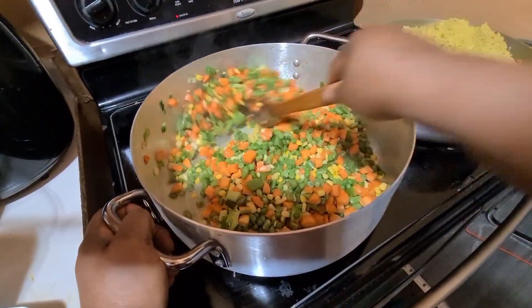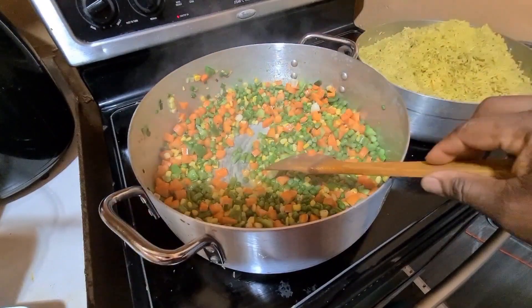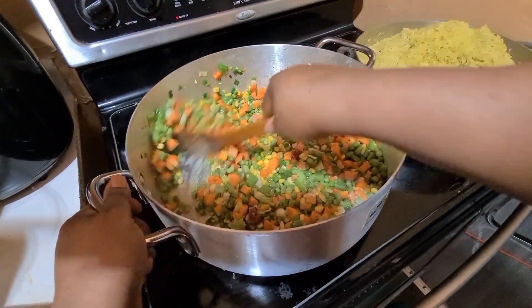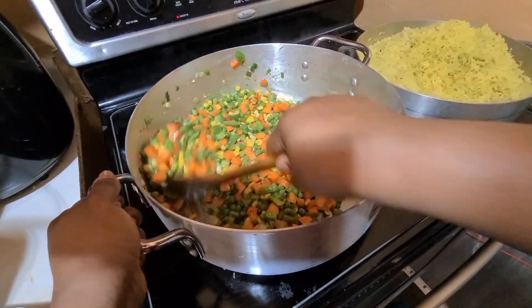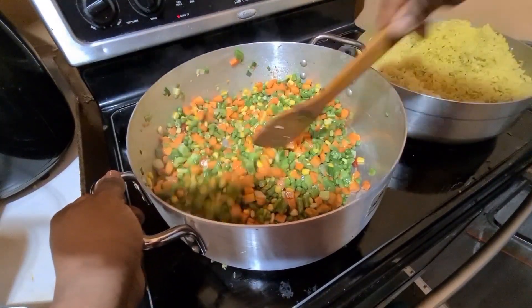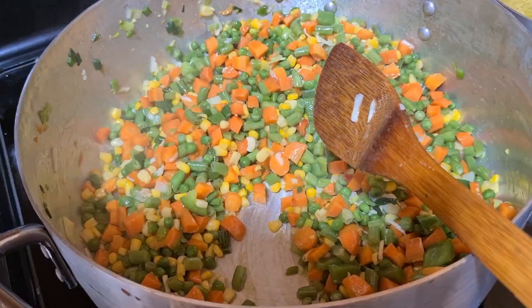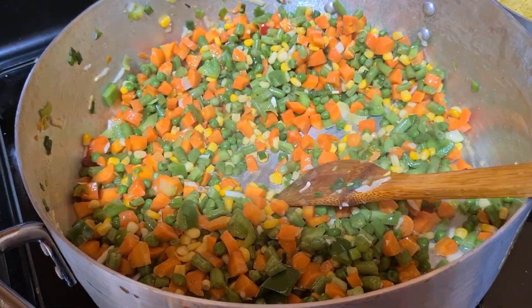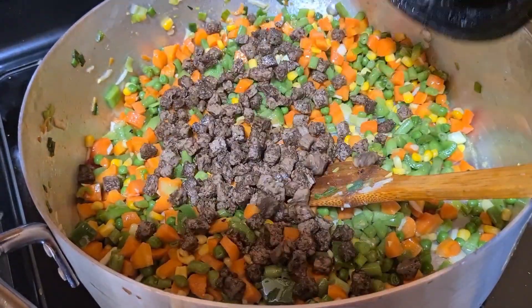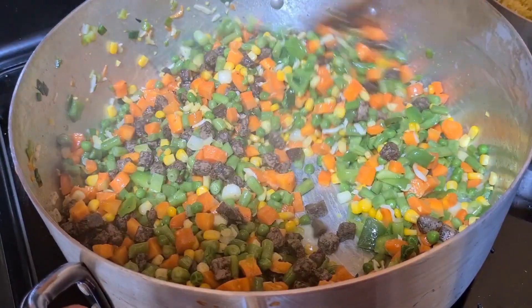Hello guys, welcome back to Cooking with Mary. This is how I make my fried rice. I'm frying the veggies now — I have carrots, I use all different types of vegetables: carrot, pepper. I'll start adding them. I fried for a little bit because I use fresh carrot. That is my liver — I fried them already, so now I'm gonna be adding the rice.